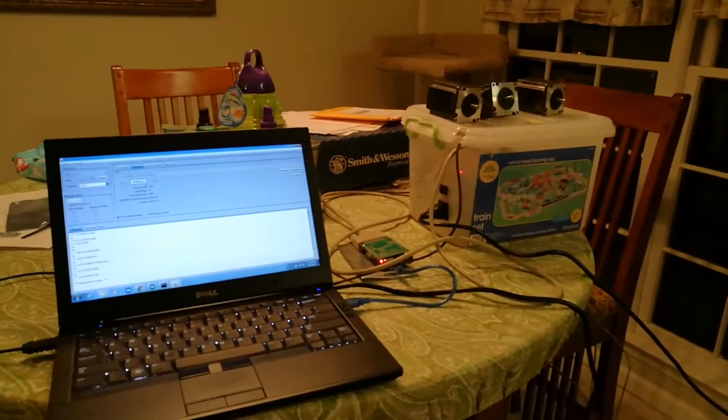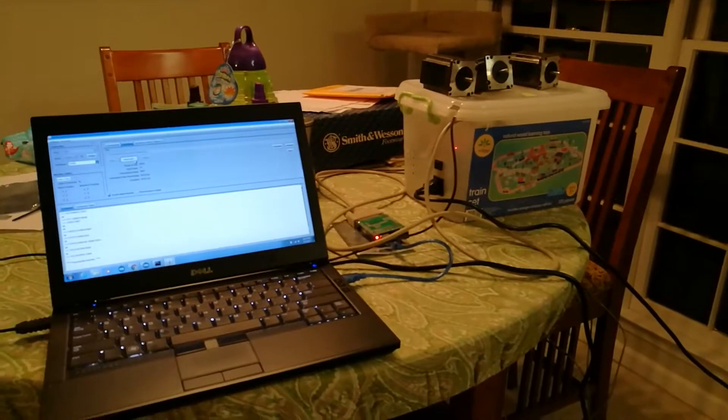I'm going to continue playing with that. Anyway, just wanted to show what I was doing. See you soon.